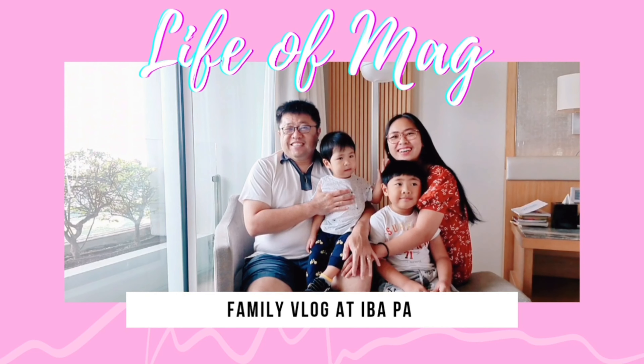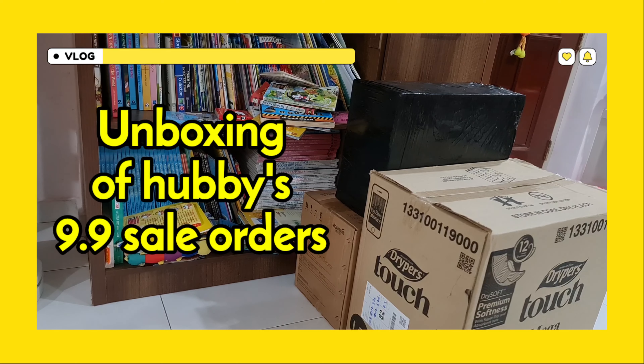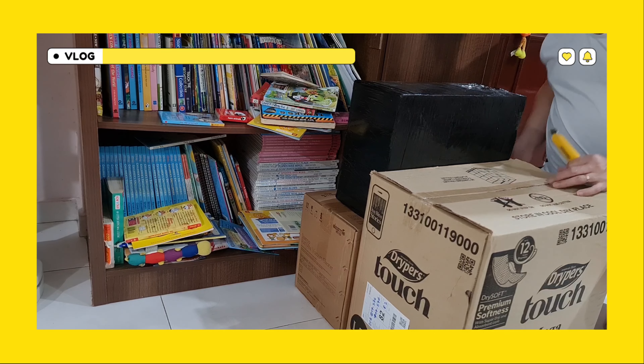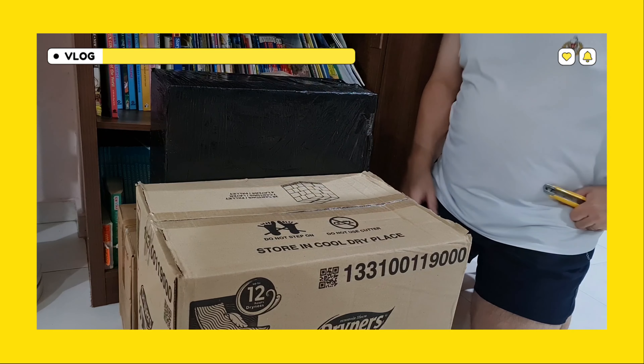Hello, welcome to our vlog! Hello, so I'm doing the unboxing for these items here.